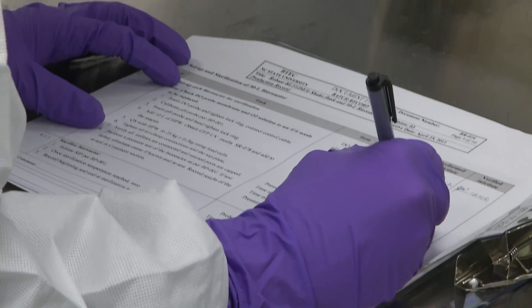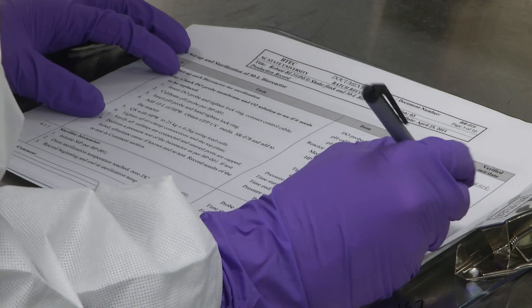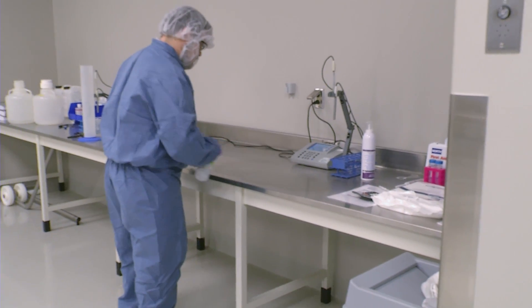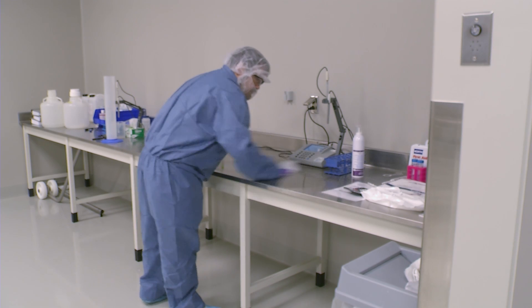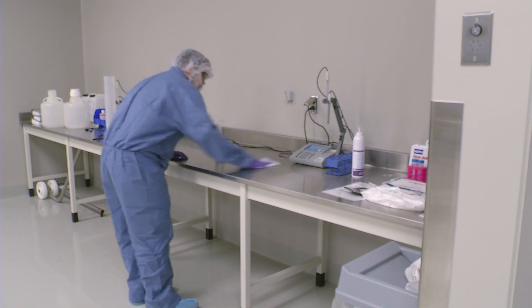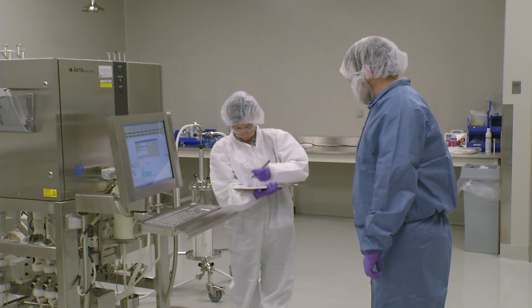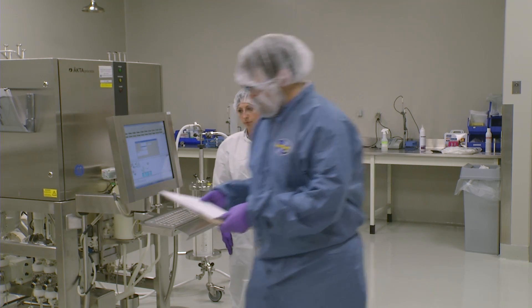The batch record also includes spaces for documenting times, activities, operation steps, and instrument readings. Before the process can begin, the purification area must be cleaned, disinfected, and organized. Any unnecessary equipment or materials are removed. All equipment must be cleaned, sanitized, and set up as required by standard operating procedures. All required materials and documentation must be gathered and prepared before the process may begin.